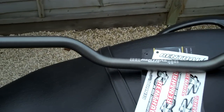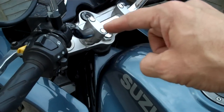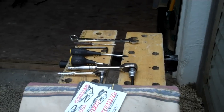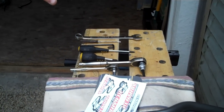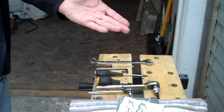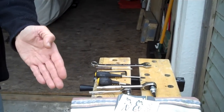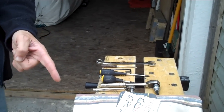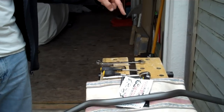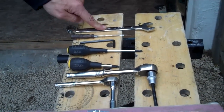They turned up this morning — excellent service, well done. So I'm going to swap these over, and it's such an easy job. It really is easy to change a set of bars. Loads of you are going 'what are you making a video of that for?' — and honestly I wonder myself, but I have had a few mates take their bikes to the dealer to have the bars changed, and I can't understand that.